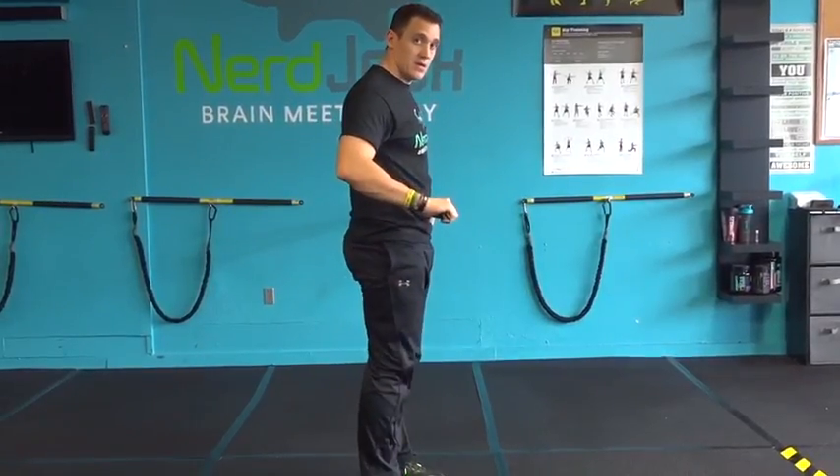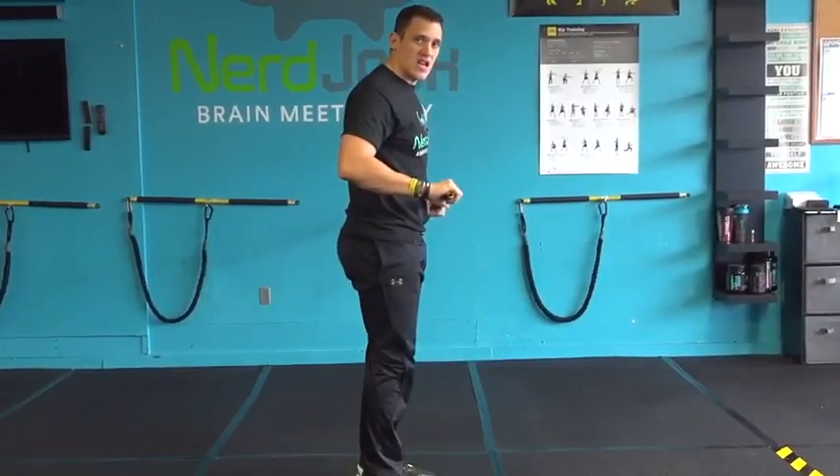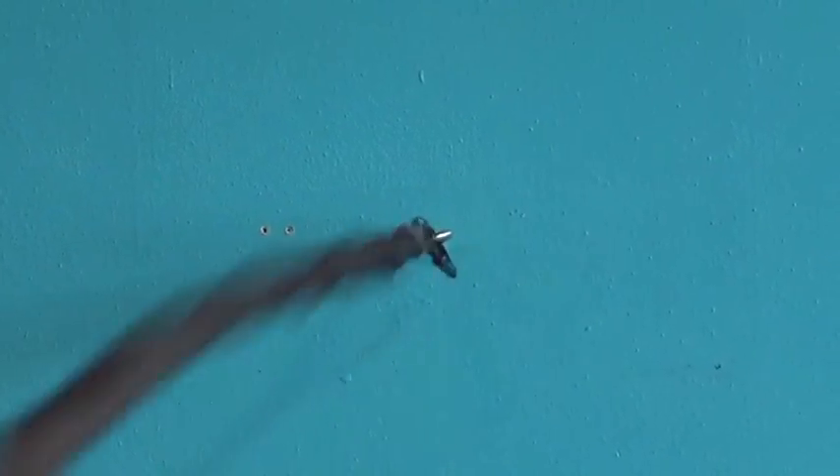If you want to make it more dynamic, you can step your feet together and really drive into it and hear that rip whip through the air.